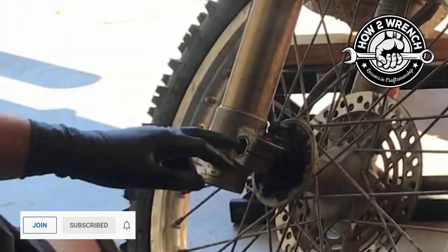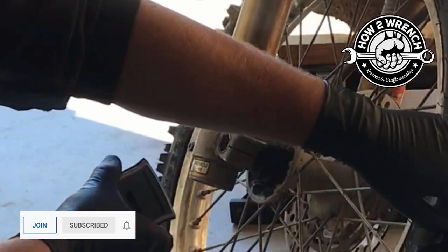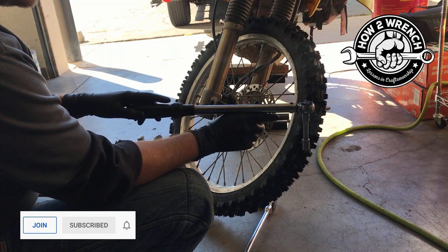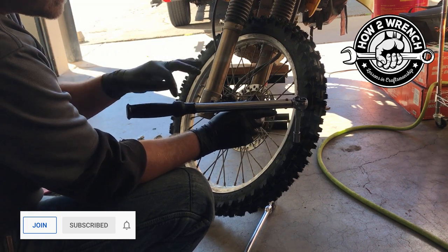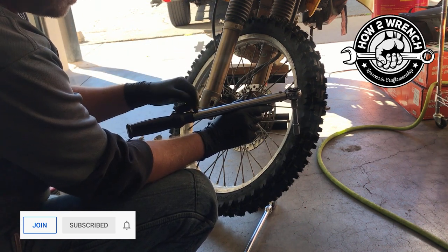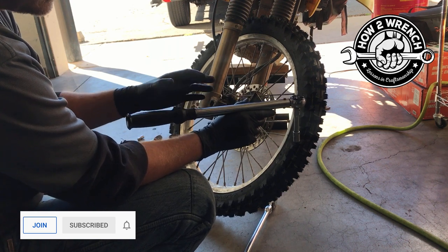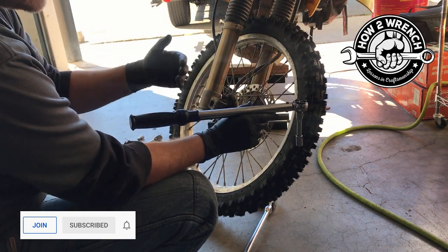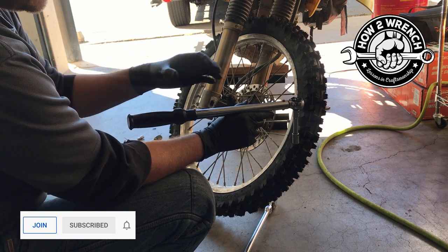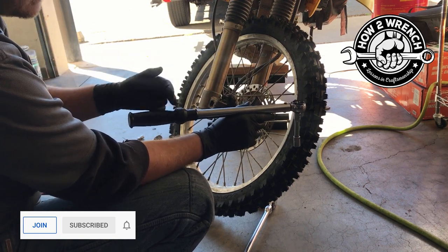The pinch bolts are both 13 foot-pounds, the brake caliper is 19 foot-pounds, and the axle is 32.5 foot-pounds. A lot of people would just grab this Craftsman 10-to-75 ft-lb wrench because it can read 13, but that's actually not the best choice. Torque wrenches are most effective in the middle two-thirds of their range — so if you need 13 ft-lb and the wrench starts at 10, you're right at the bottom where accuracy suffers.